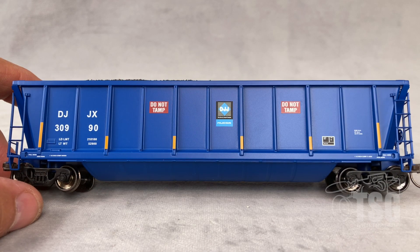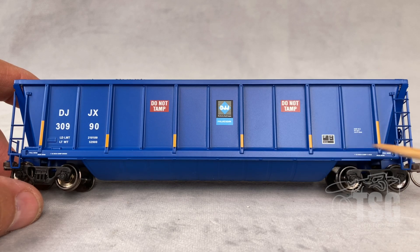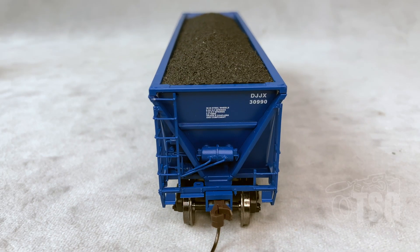And now it's time to look at the blue one. Once again, you can see the conspicuity stripes, and the paint looks really good on these. I'm enjoying the brake end detail on this blue one as well — it's very well done. And the same goes for the A end detail on this one. Looks great.